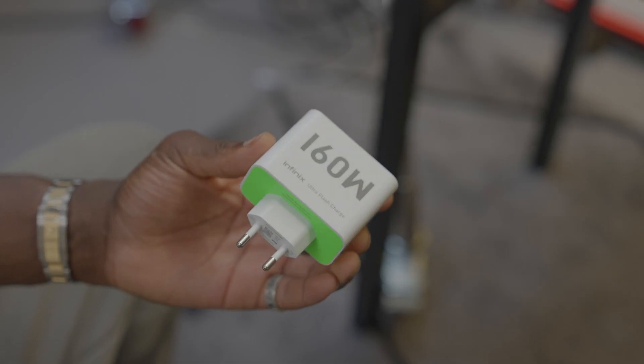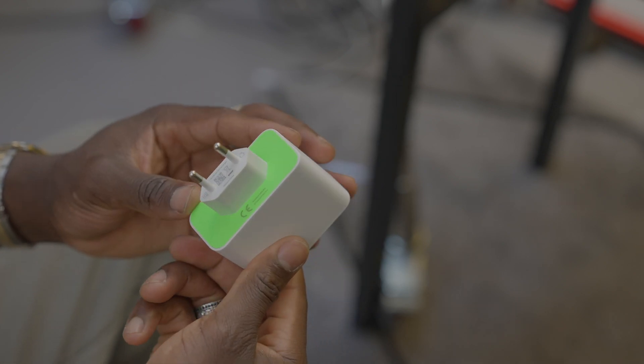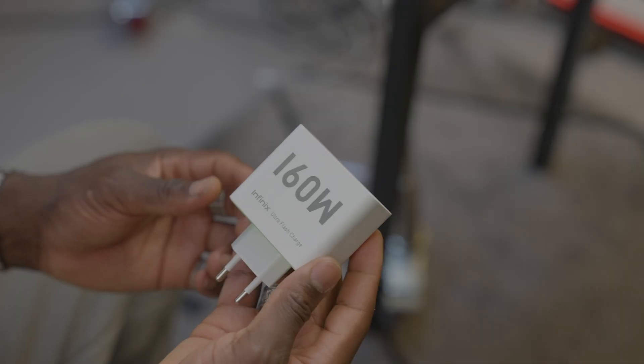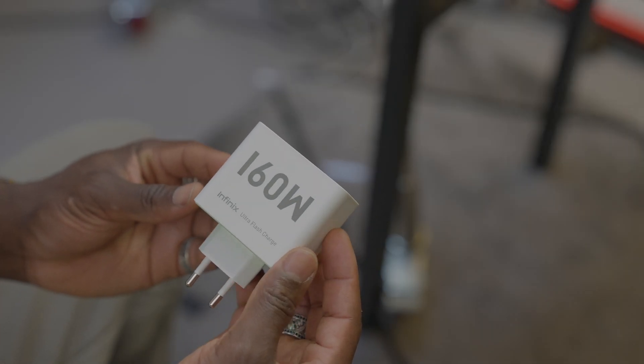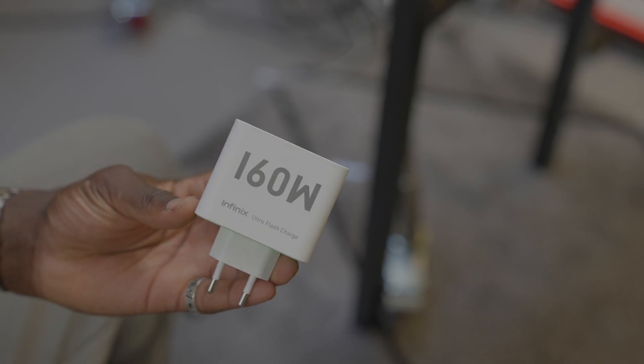This is capable of 160 watts wired fast charging and improved 50 watts wireless charging — that is ridiculous. So you can get this thing back up to 100% in just 10 minutes using the charging brick that comes in the box, as you can see there. 160 watts Infinix ultra-fast charge.